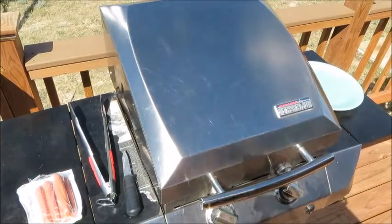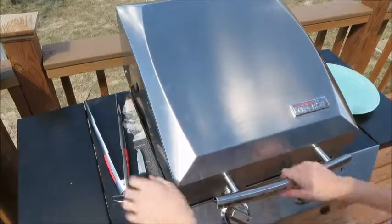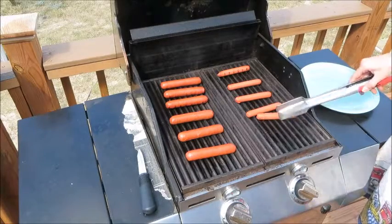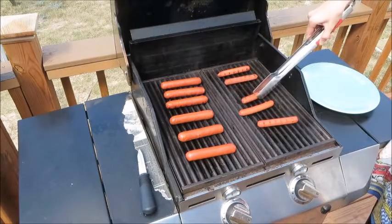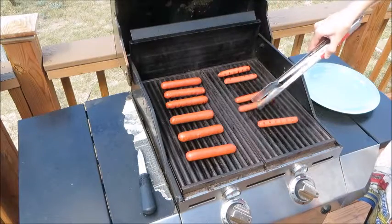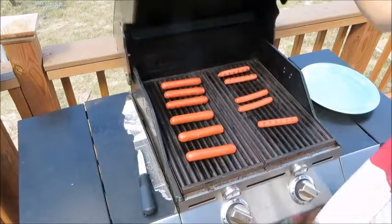I'll be back to show you the next step. Now that it's been about three minutes or so, we can flip over our hot dogs just like this. There we go, and then in about three minutes we'll be done.